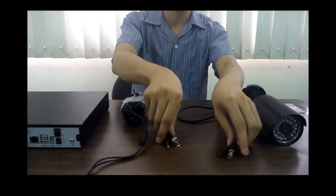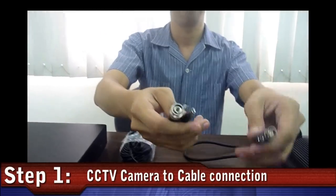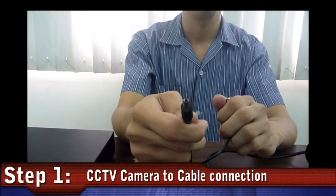First, attach the CCTV camera to the extension cable. It has two plugs: this one is for video data, or the BNC connector, and the other one is for power, or the DC male connector.